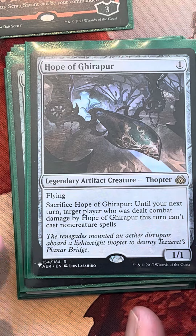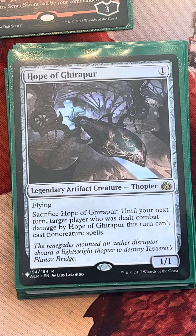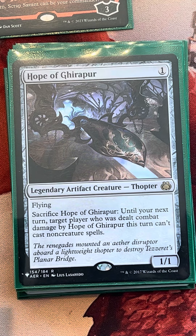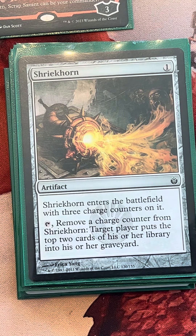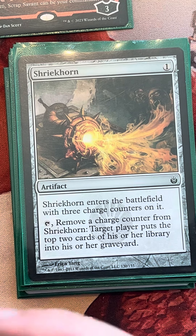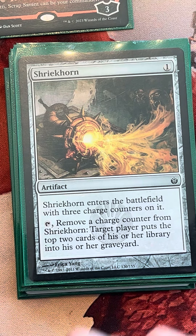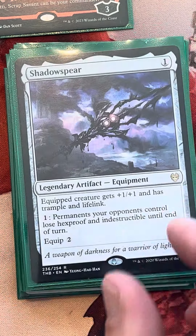Hope of Giraper is a nice one-mana flyer. We can also use it to delay, like, a Gandalf we're playing against for a turn — maybe we need to finish off a different opponent sooner rather than later and delay them from wiping the board. Shriekhorn — we're doing a Graveyard Matters deck, so Shriekhorn satisfies that criteria: it mills cards into our library and also acts as a mana rock. It works very well with Mariah. I love this card and I love this deck — I've worked on this one the most.